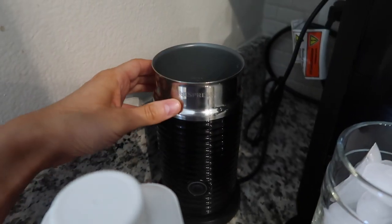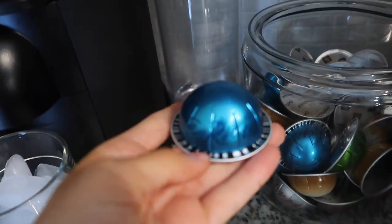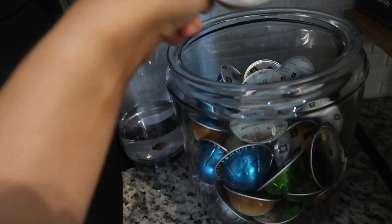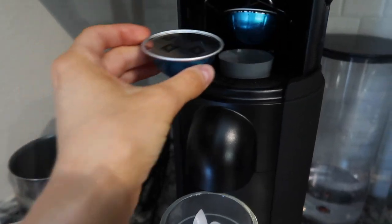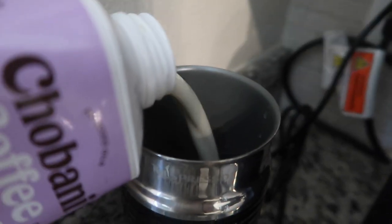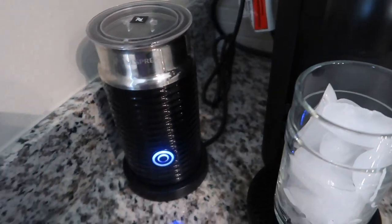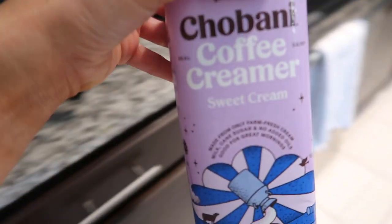I just have the Nespresso frother that came with my Nespresso machine. You put this on cold froth — you can do any pod you like. I've been loving this Costa Rica pod, and also the Bianco Laguerre, which is my favorite. So I'm doing a Gran Lungo, which is just an Americano version of an espresso shot. You just pour this in and cold froth it. You don't need a lot because it's really sweet, so it's my little cold foam Starbucks hack.